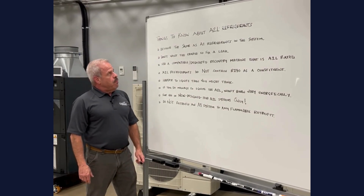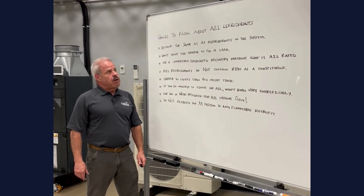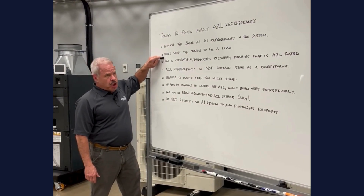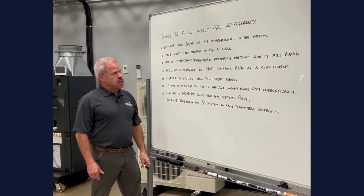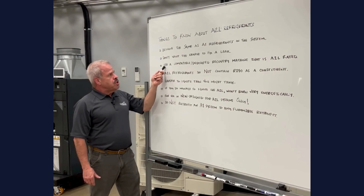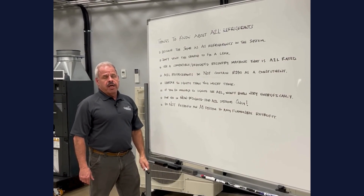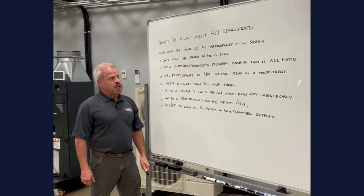A2L behaves in the system pretty much like an A1 refrigerant would. And if you do happen to have a leak, don't vent the charge. You go about fixing the leak just like you normally would, and you use a compatible dedicated recovery machine that is A2L rated. We're going to get into that in a future video.